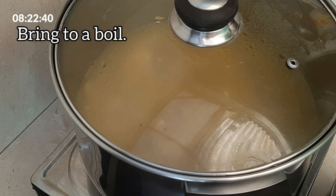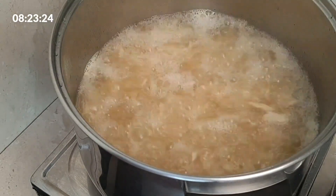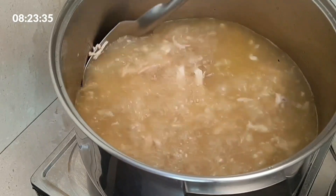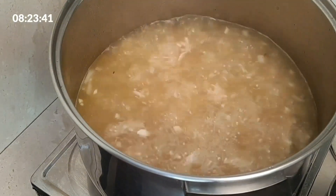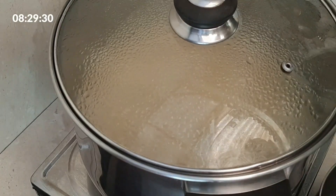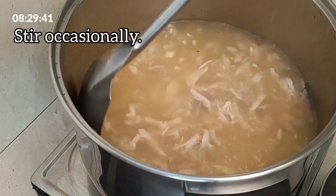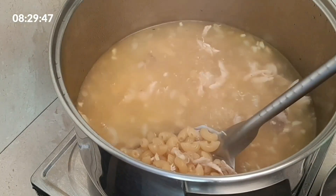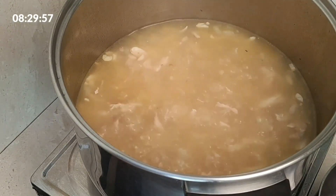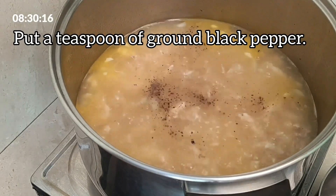Bring to a boil. Continue to cook for about 10 minutes. Set burner to medium flame. Stir occasionally. Put a teaspoon of ground black pepper.